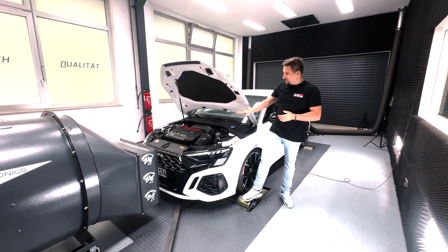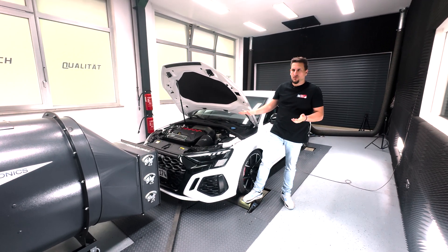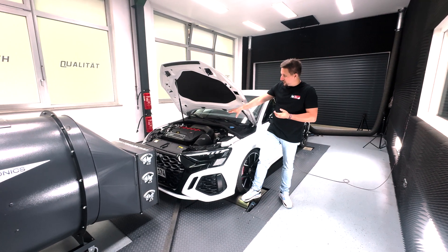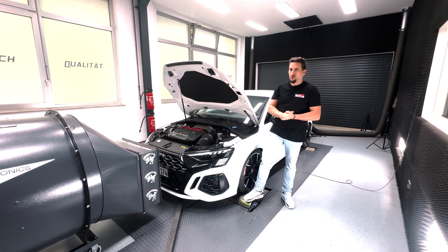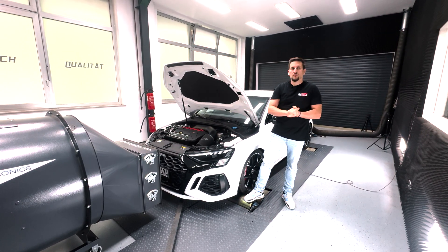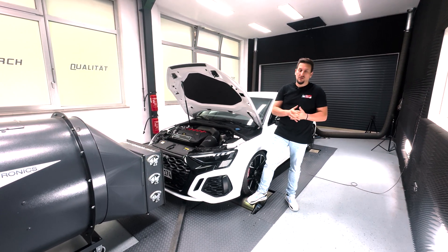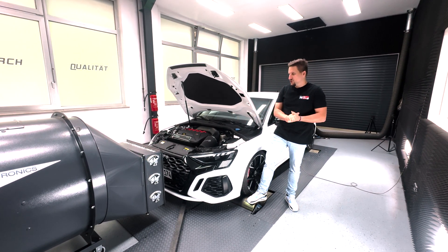We're going to measure the car now on the dyno and see the power numbers. You will hear it as well — we have some cameras here and you will enjoy a little bit of 4-inch downpipe sound compared with the stock exhaust system. Then we'll go on the street and see how fast this is — 100 to 200 kilometers per hour or 60 to 130 miles per hour — running Stage 2.